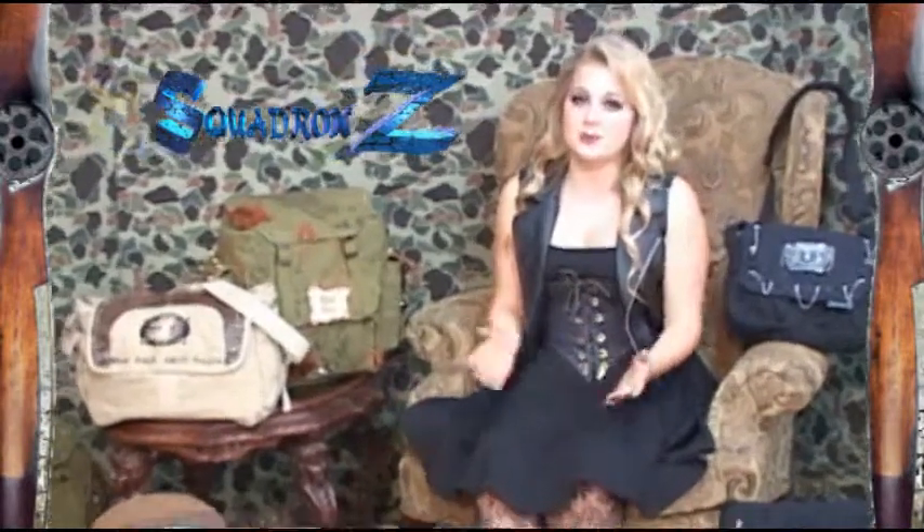Hi guys, welcome to Squadron Z. The Squadron Z hangar is filled with exclusive adventure gear. Today I'm going to show you a few items from the Steampunk Line.